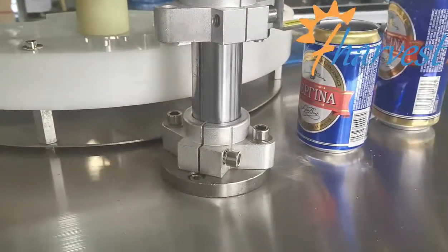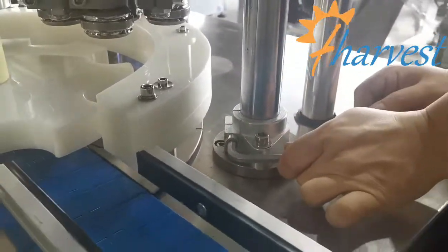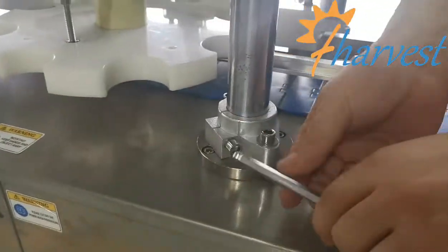And then lock the screw. Lock this screw. Lock the second screw. And then lock the third screw.